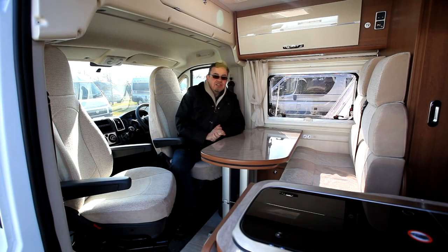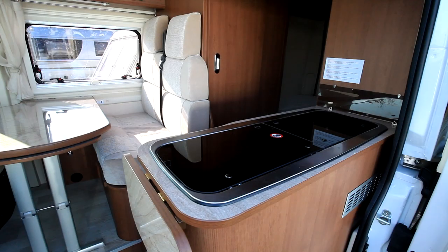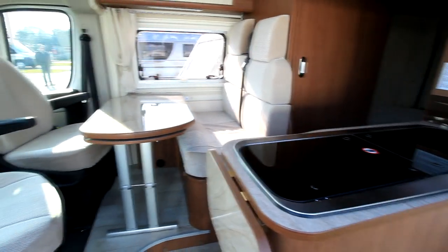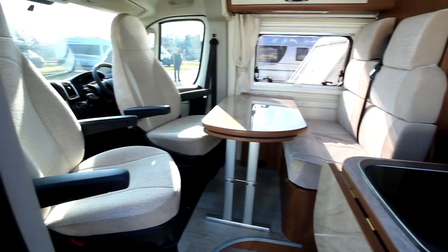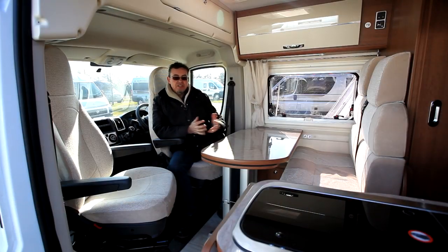There's no doubt that this Tribute is great value for money, and normally you'd probably be looking at second-hand vans as competitors to this. But it does feel all a bit confined. There's a general lack of storage and a lack of living space. We've spent quite a lot of time in this over the last couple of days and you just feel it lacks space to live.